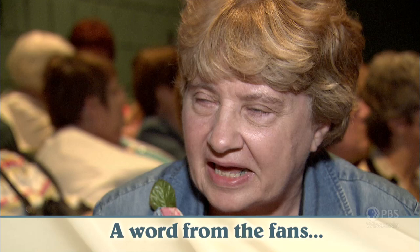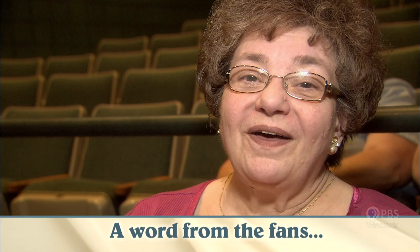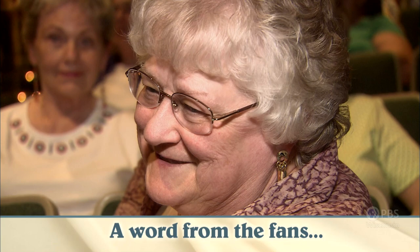Thank you for everything you've done for sewers. Thank you very much for all the happy times you've given so many of us who sew. We want 30 more years. We feel like we know her as a friend, so we want her around for another 30 years.